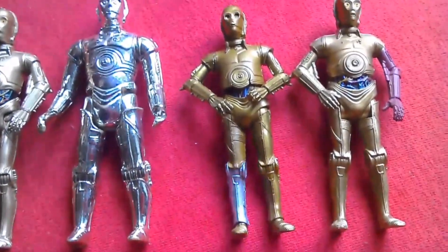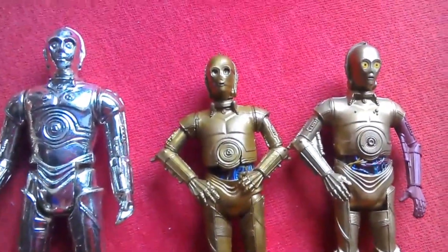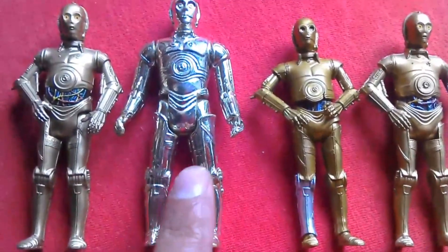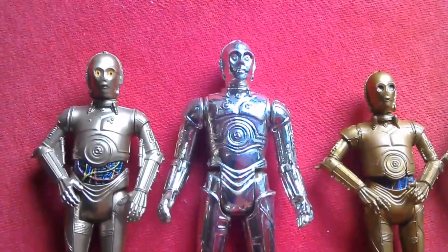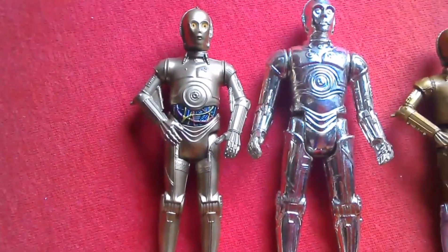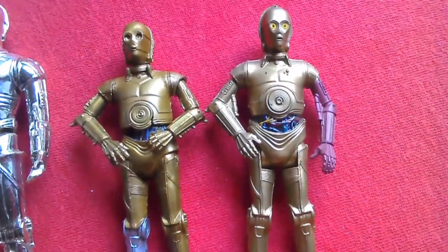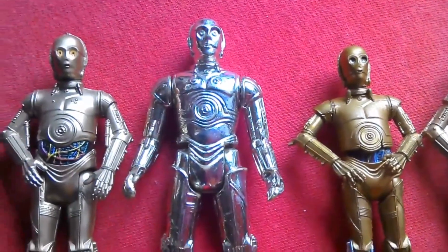Yesterday I bought another one of these Black Series C-3POs from The Entertainer for three pounds seventy-five. I thought I'd do a comparison with other C-3POs I have. This is my one from childhood — it's the removable limbs Kenner vintage C-3PO. This is the Last Jedi basic 3.75 C-3PO, and this is the Force Awakens one that came in the two-pack. It's nice to see all these figures together.